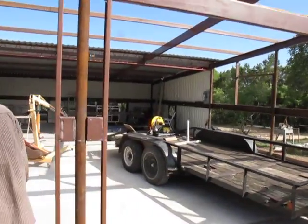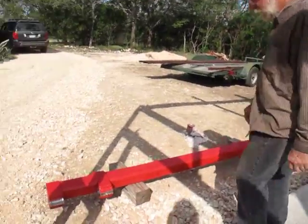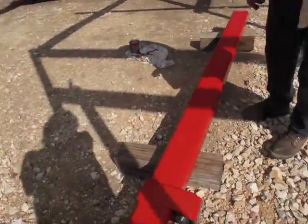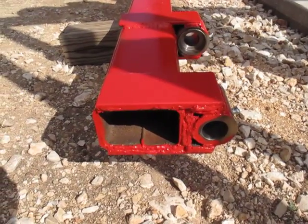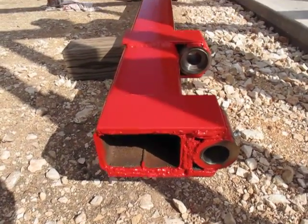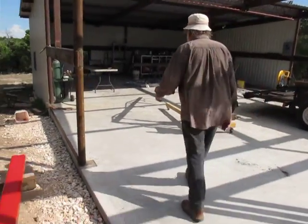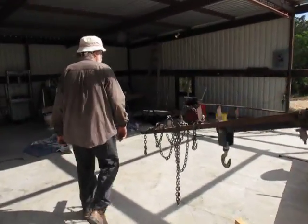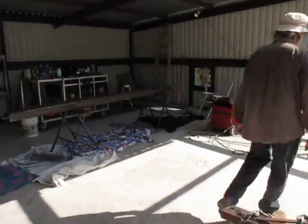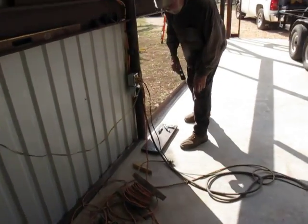In the last video, I showed it before it was welded up. This is the column for it, all welded up and painted — thanks to Patrick. He's a pretty good painter, though his stripes don't work very well. This is what's going to go up against the building.